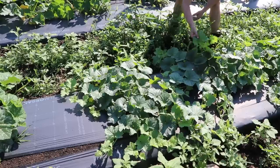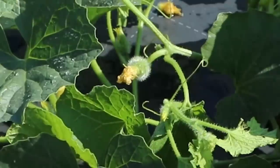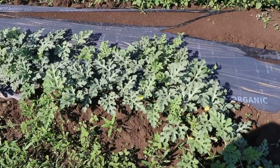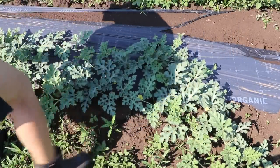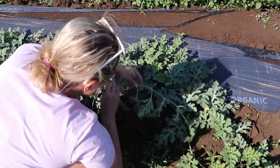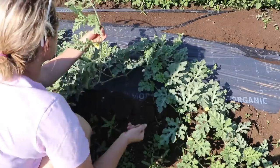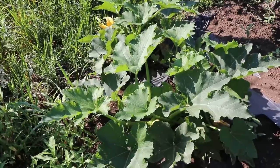Oh, there are little baby cantaloupes on here! As we get further back I have a bunch of watermelons — Blacktail watermelon and a few other varieties. I've got to be careful not to step on the vines. I also have Congo watermelon over here. I love the Blacktail watermelon because it's only a 68-day crop — watermelons in 68 days, yes please!